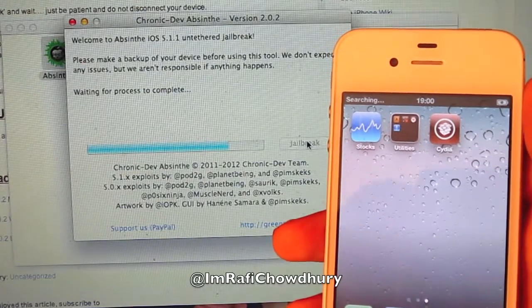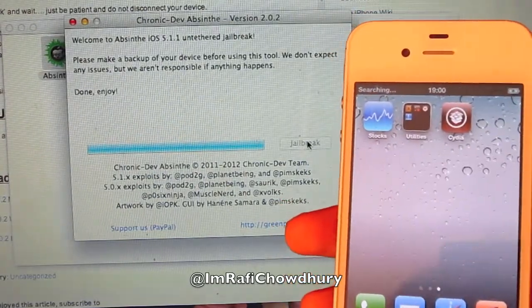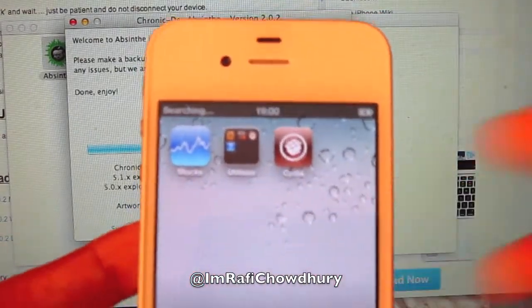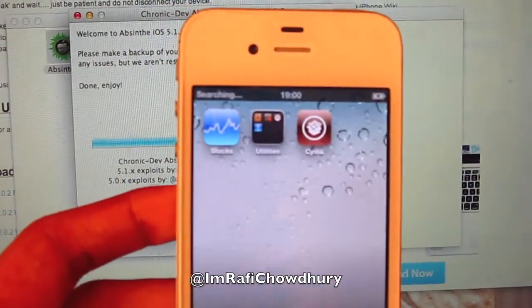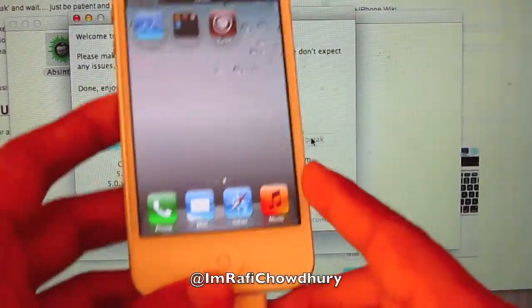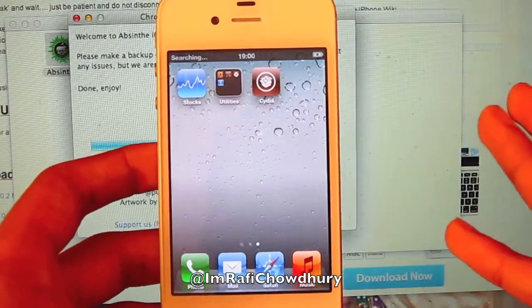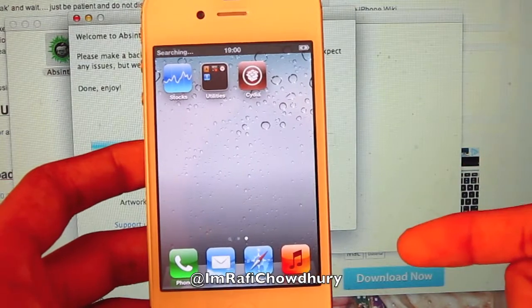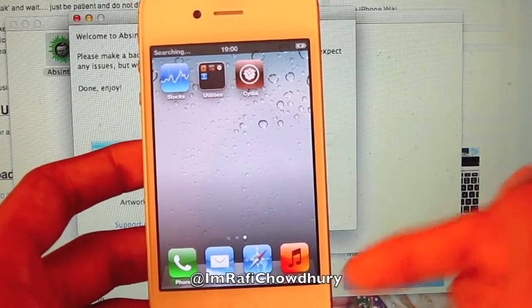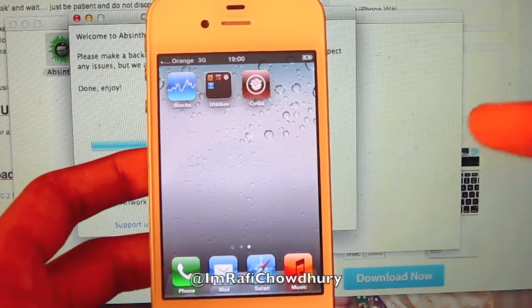There you go — Cydia is there. So now they've finished it. They've now jailbroken my iPhone 4S. It didn't take that long. This is for the iPhone 4S or iPad and so on — the compatibility list will be below, make sure you check it out. Make sure you jailbreak — do know it does void your warranty — but it's really good stuff.